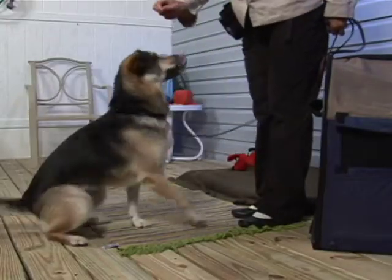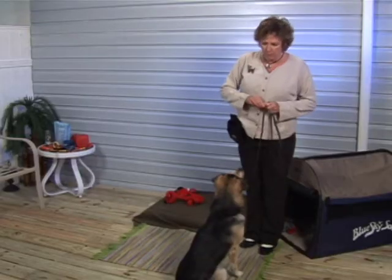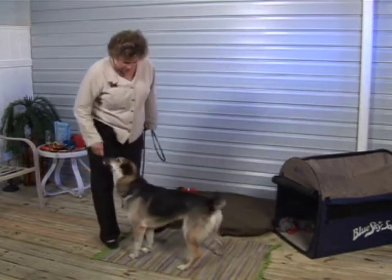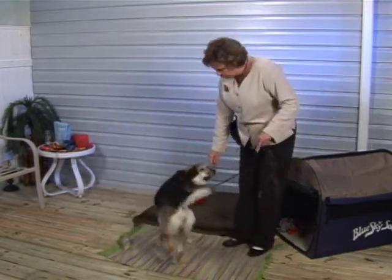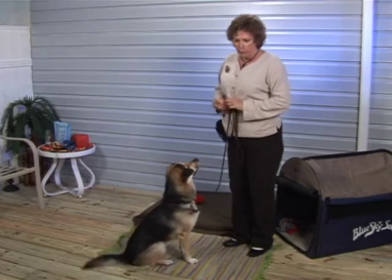Over her nose — good. The next thing I started to add is the cue that lets her know she did it right, which is 'good.' So as soon as the sit happens, I'm going to use that as her reward. With the lure sit, this becomes the cue for her to sit.